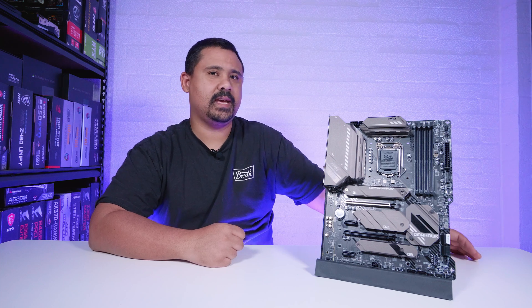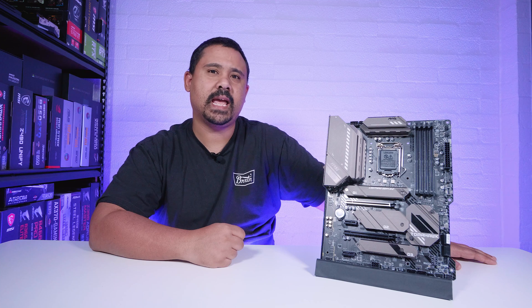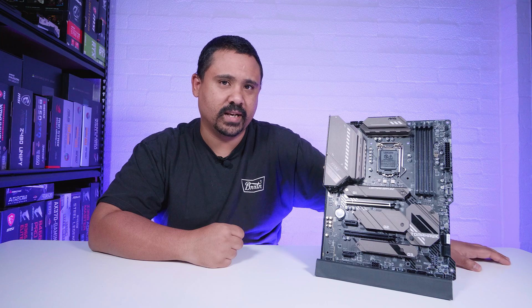Hey Gear Seekers, I'm Nick. Another day, another Z590 board. Today we're checking out the MSI MAG Z590 Tomahawk Wi-Fi. And as usual with all of our motherboard content, this video is not a review. Let's get right into it.